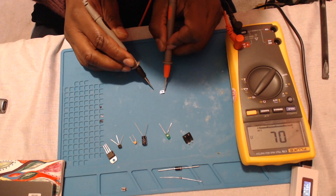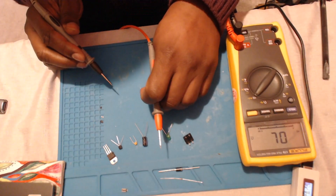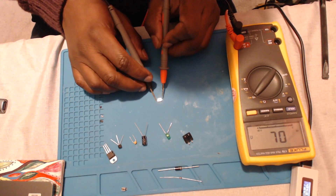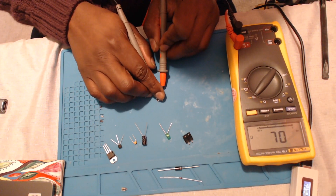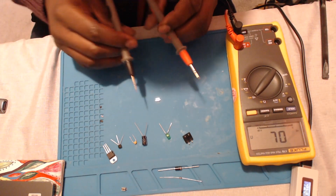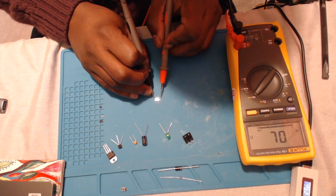We can verify we're in continuity mode by touching the probes together — we should get a multiple beep sound. Testing this switch by placing each probe onto the legs of the switch, we should get an open line or OL reading. However, when we press the button, the circuit should be completed and we should get a beep. Apologies — because of the size of the button, when I press it your vision may be impeded, but I'm taking each probe and placing it onto the legs of the switch, then pressing the button to complete the circuit, which gives us our continuity beep.